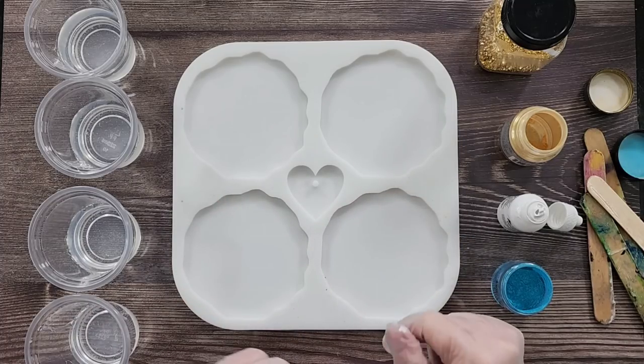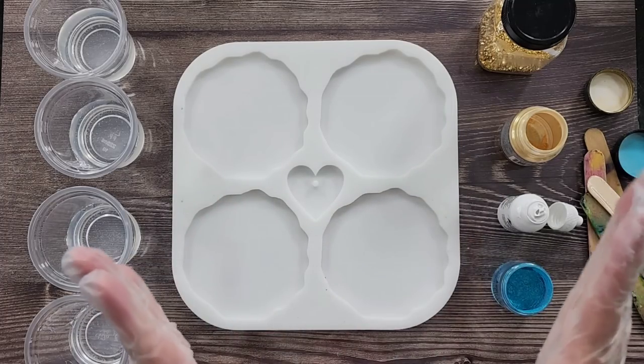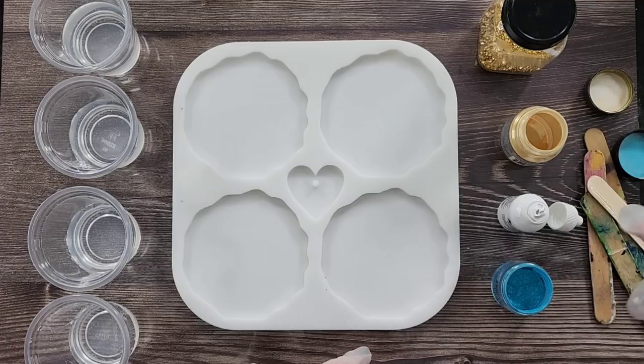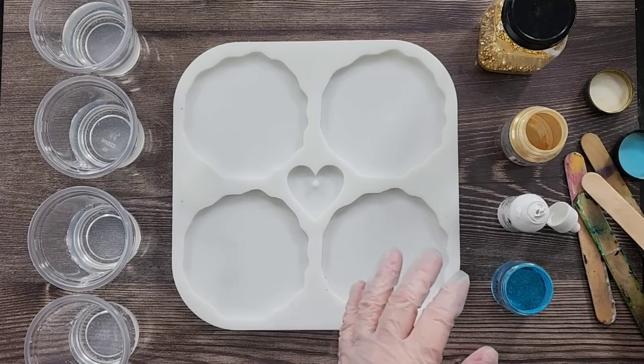G'day guys, welcome back — welcome to Boring Your Heart Out. Thanks for joining me in the studio today. Dragon scales — it's been a while since I've done them and I'm going to have another go. I've probably forgotten how to do it right.